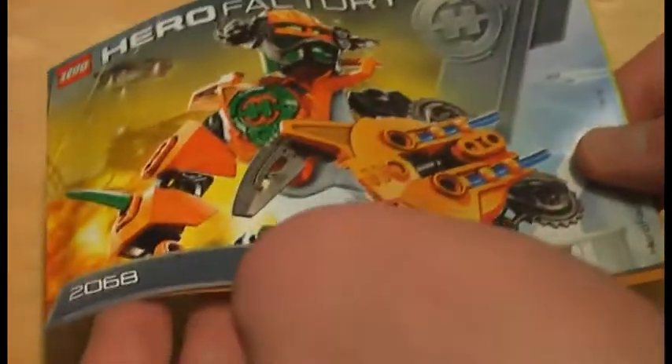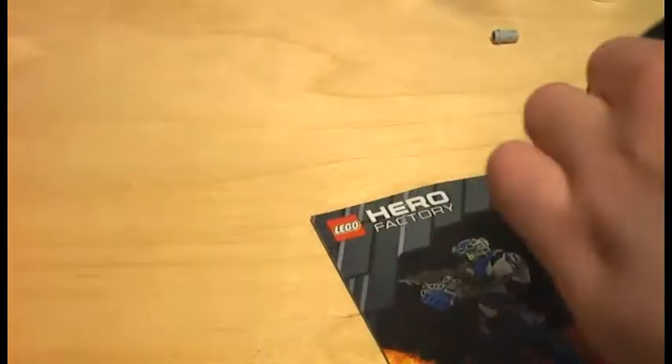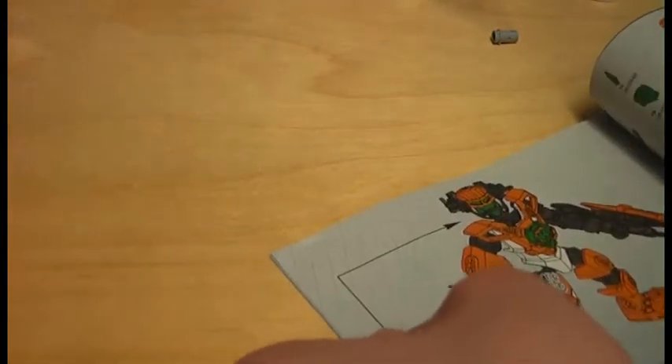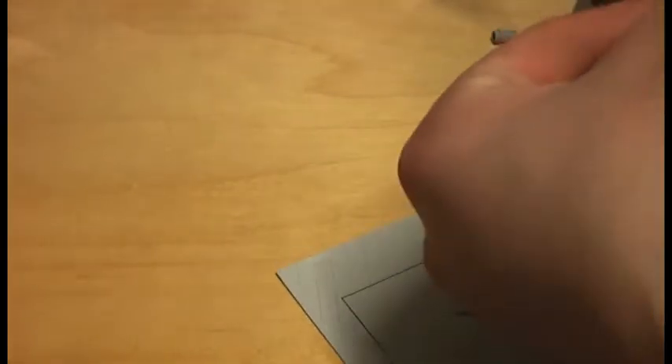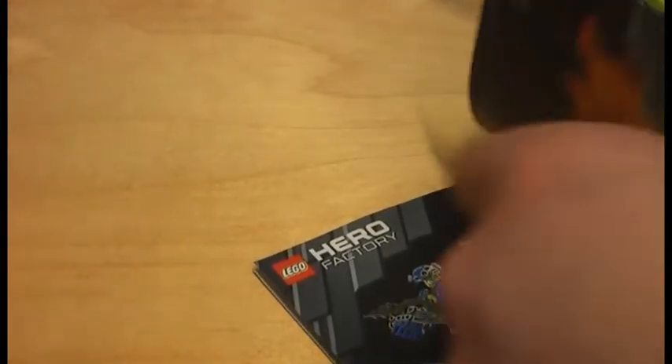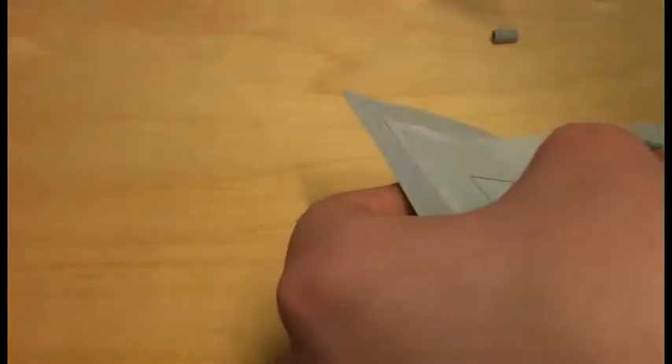No mistakes in the instruction and no missing pieces in the Stormer 2.0 set. Here's the last instruction booklet for Nex 2.0. We also get the Hero Record team advertisement and the Design By Me promotion, which is going to close this month — pretty sad. The Nex 2.0 instruction has 24 pages and 11 steps of building, with no mistakes and no missing pieces.